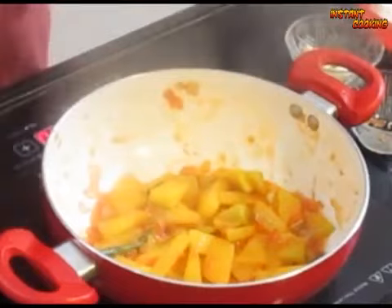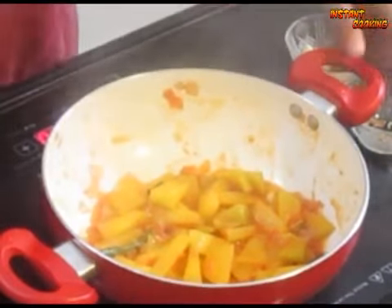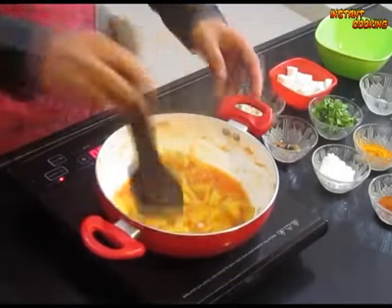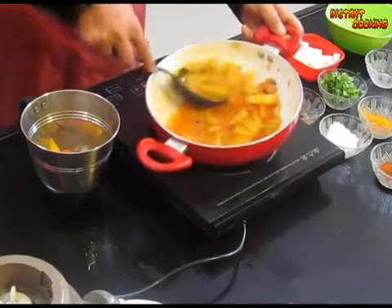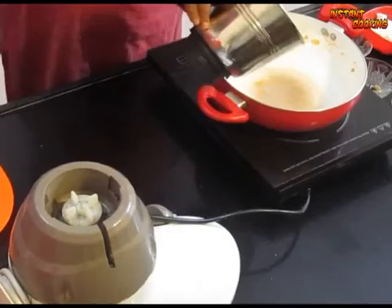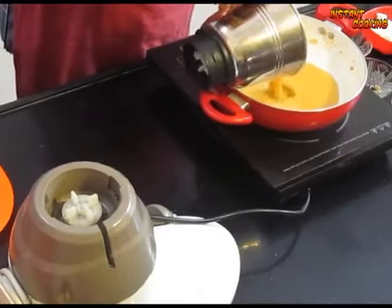After 3 minutes you will see your pumpkin is done. Now add half a glass of water and let it boil. Now put it into a blender and blend it. Now again put it into the same pan.